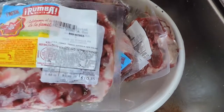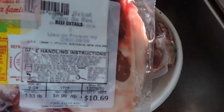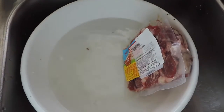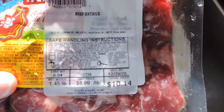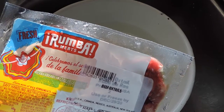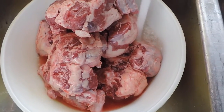So the first thing you're gonna need are oxtails of course. This pack was $10.35, this pack right here $10.69, this pack right here $9.72, and my last pack is $10.14. This is Rumba, a brand that I pick up from Food for Less. For my family of six, this is the amount that would satisfy us so that we can have seconds with our meal.